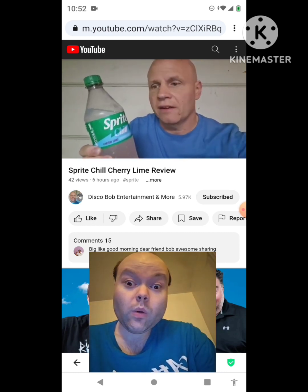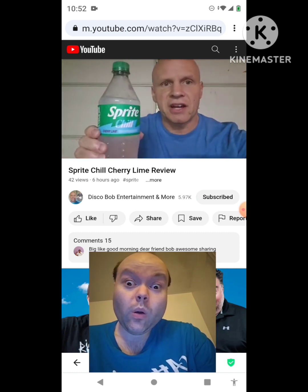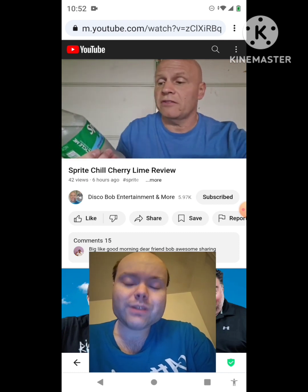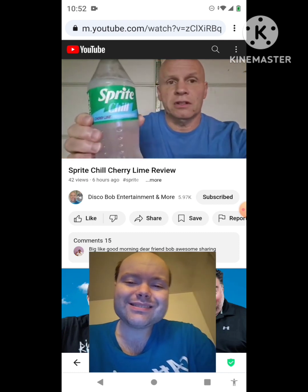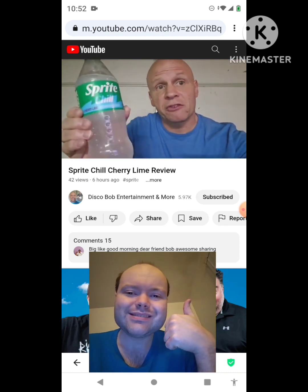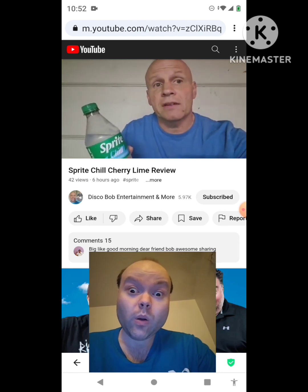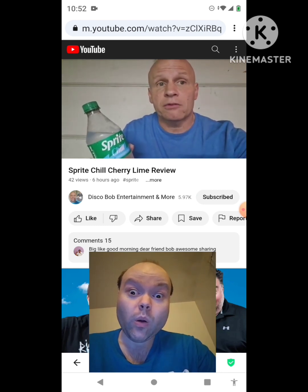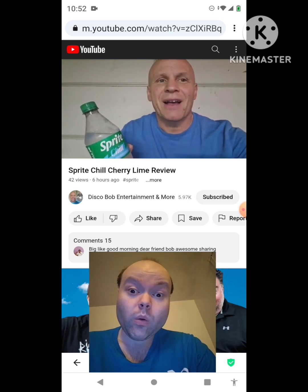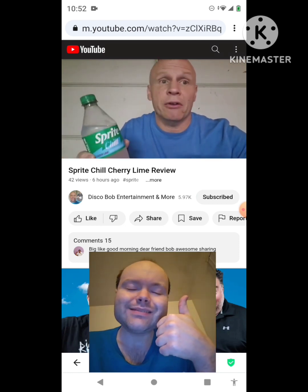It's a very light cherry flavor in there — very, very light cherry. So I hope everybody enjoyed this review on this Sprite Chill Cherry Lime. Everybody have a good one. This gets my two thumbs up — I like it. I hope everybody has a good one. Thanks for watching. I appreciate every one of you guys' support. Have a good rest of your Thursday and a good Thursday evening, everyone. We're getting close to Friday. Have a good one, everyone.